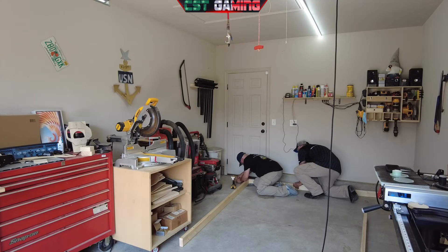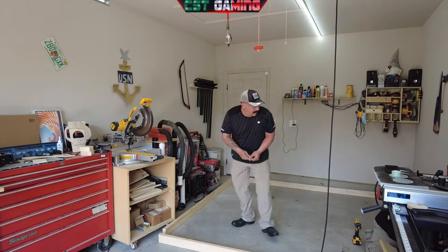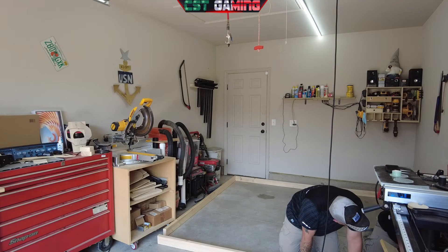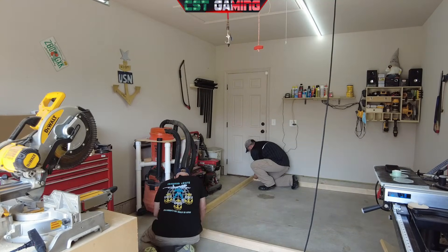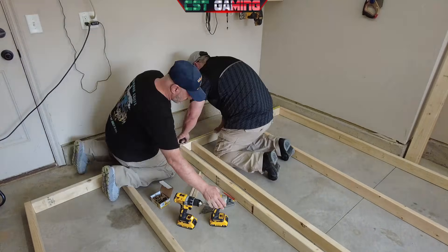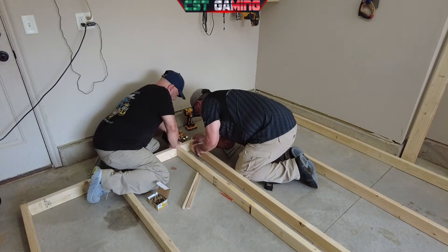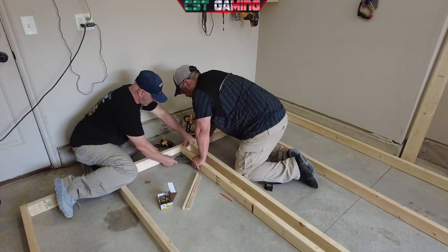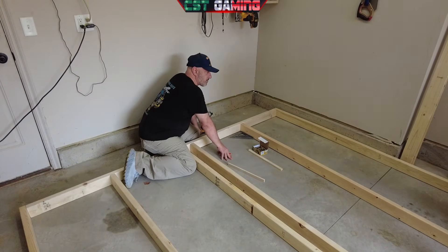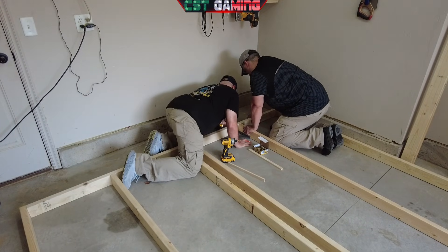Now we're going to make sure that everything's squared up and drive some screws in. As you can see here, we are moving along quite nicely. We are putting in the center structure — it's not quite a square, it's more of a rectangular shape — but we're doing the center structure here to hold the flooring and make sure the whole structure itself is rigid and can support all the weight. We're putting in all the braces front to back, making sure everything is squared again, and driving in the screws.